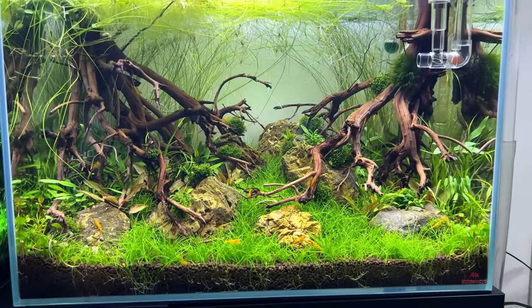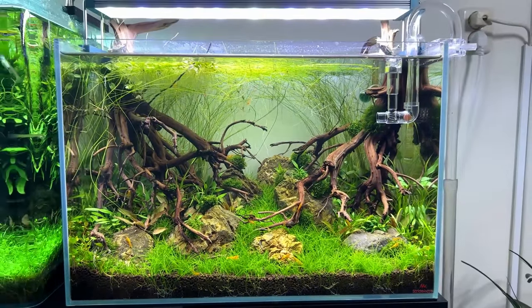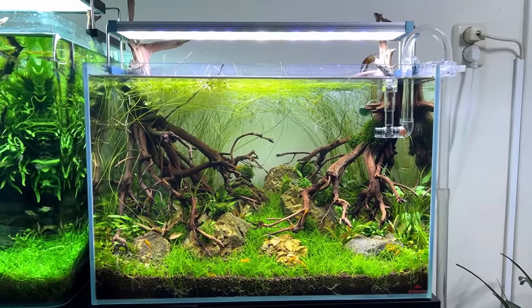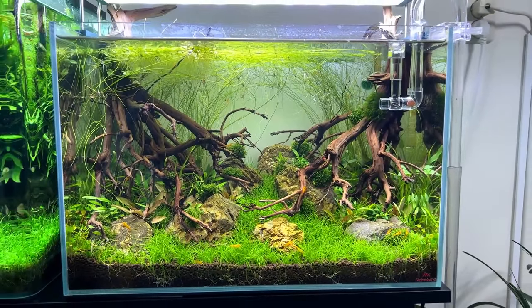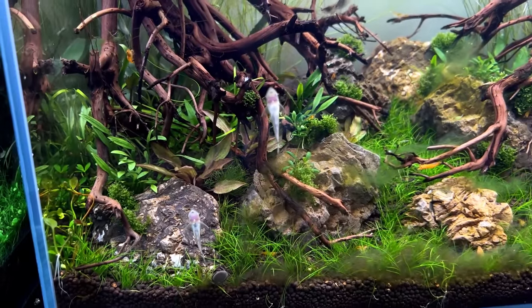Fast forward — it's almost been a month since we set up this tank, and today we're finally going to add fish. Look at the growth: after one month we almost have a full carpet of dwarf hair grass. Normally I would wait two to three weeks before adding fish, but this time I waited longer because we had quite a bit of startup algae. We had a big window on the left side letting in sunlight, which is always a recipe for disaster in a new setup.